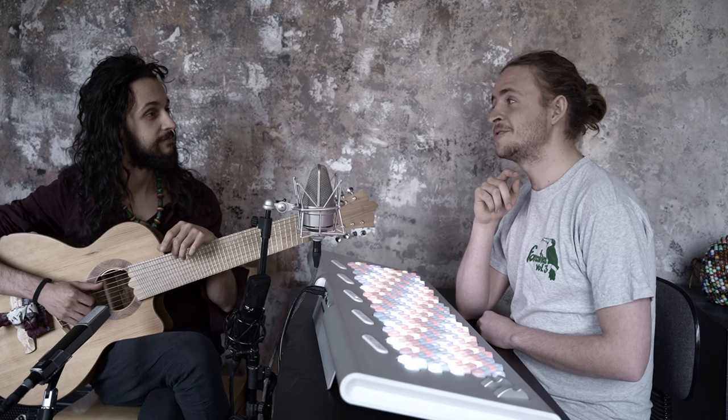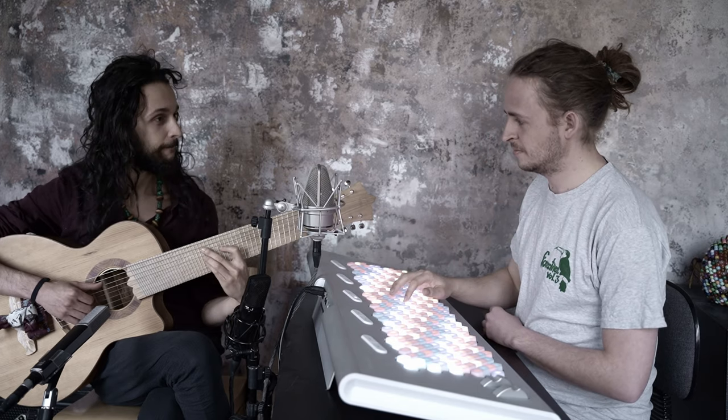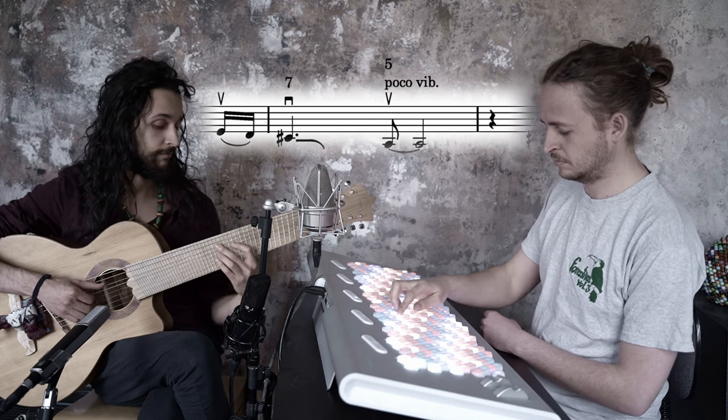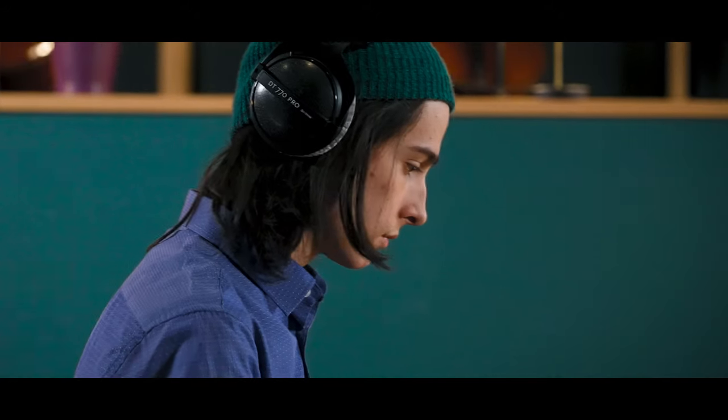Speaking of clichés, we added a unisonal string line that runs in multiple octaves — that would really fit the style. It moves around subchromatically with the chords. But we can't loop around forever; we need a B part.